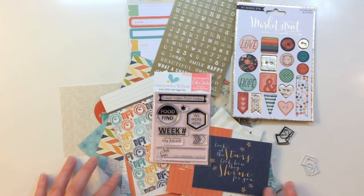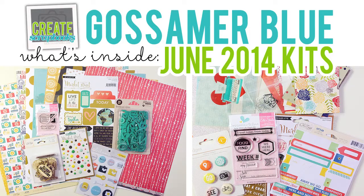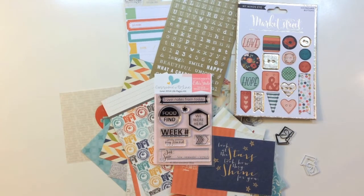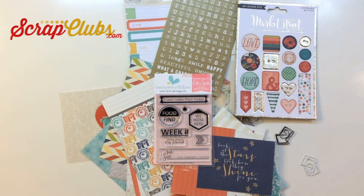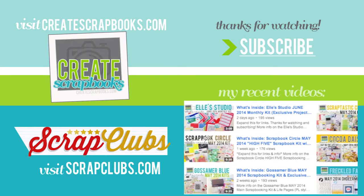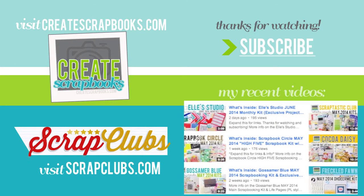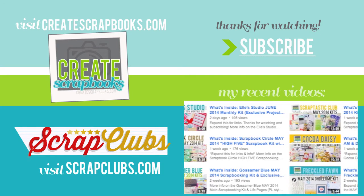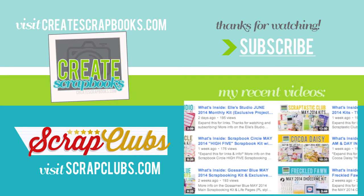I really hope you enjoyed seeing what's inside the Gossamer Blue June 2014 Life Pages Kit and their main kit. I really love Gossamer Blue — you always get great exclusive products and I never regret getting this kit. For more information, I link to the blog post on scrapclubs.com below the video, or you can go to scrapclubs.com and click on Gossamer Blue on the left side. Thank you so much for watching and subscribing to my Create Scrapbooks channel on YouTube — I appreciate the thumbs up and comments, and I'll be back soon with another kit video.